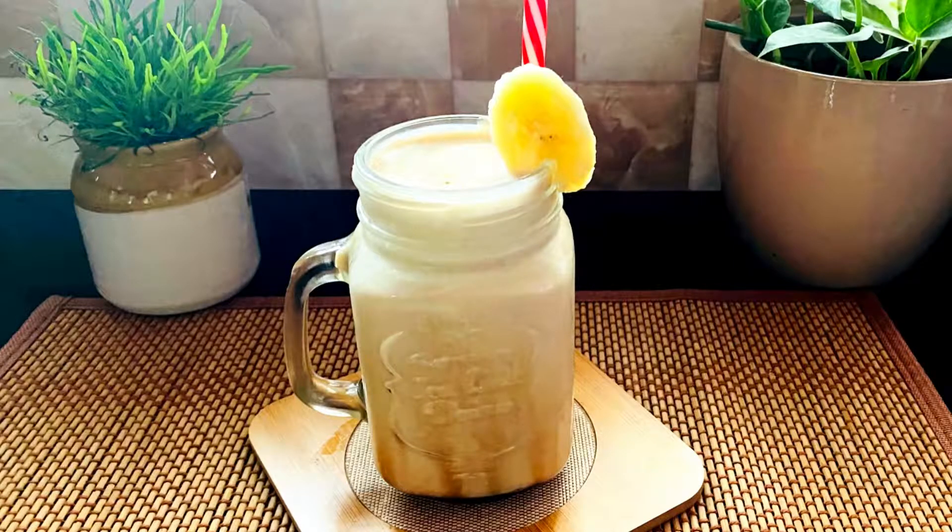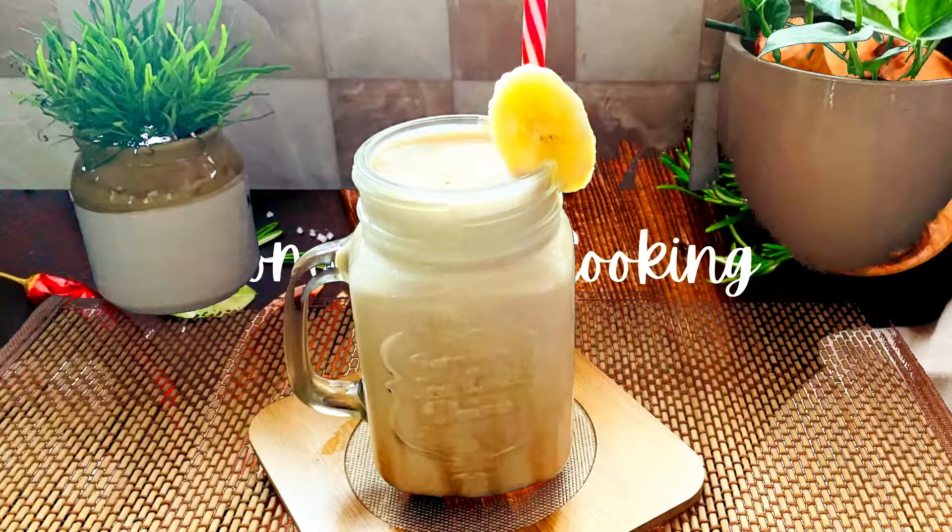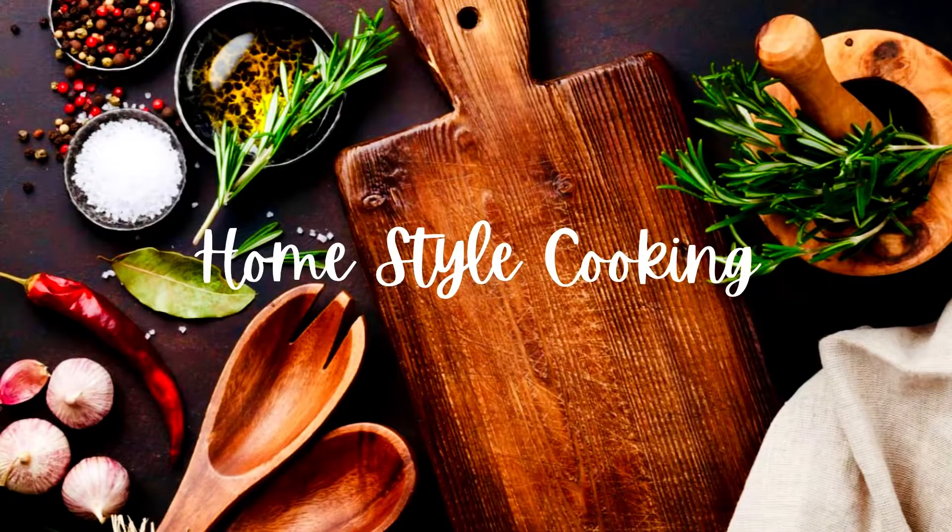Hello friends! Welcome to Home Style Cooking. I have a simple recipe.